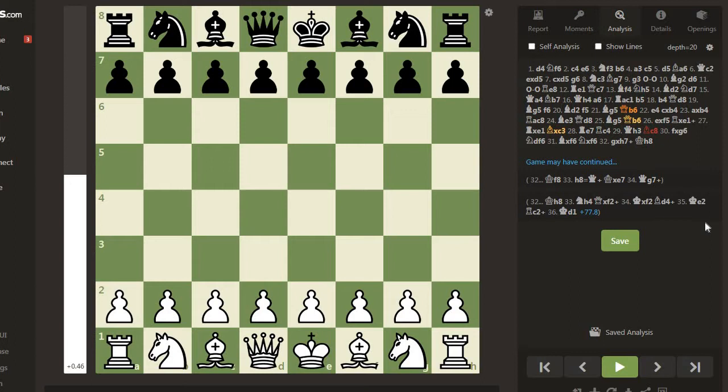Welcome guys. Today we are seeing the third game of Kasparov. This game was played in Austria in August 1981 at the World Youth Teams. The white player was Kasparov and black was John Fedorov from USA. The opening is Queen's Indian Defense, Kasparov variation.